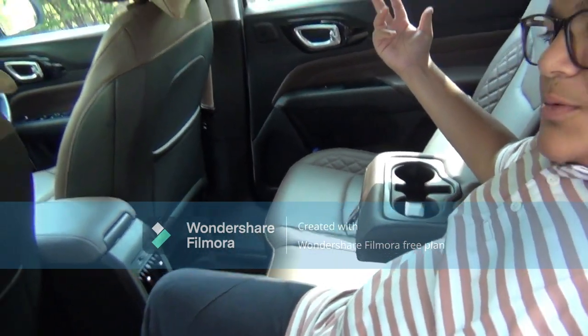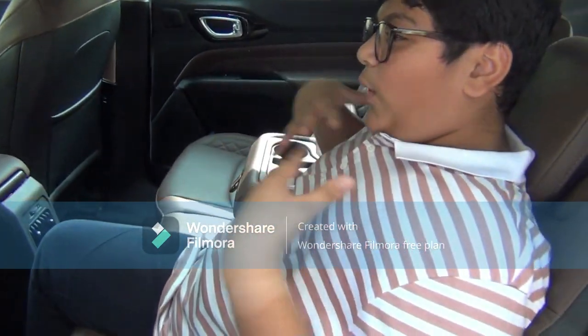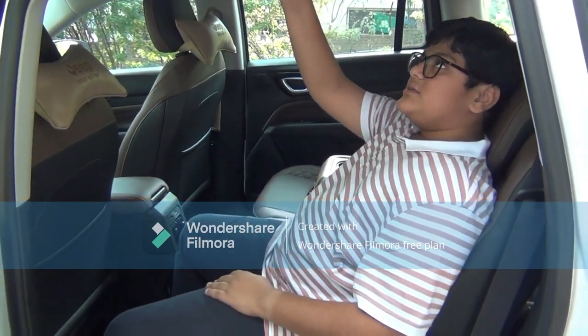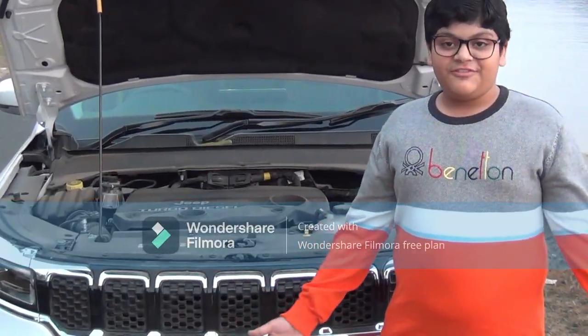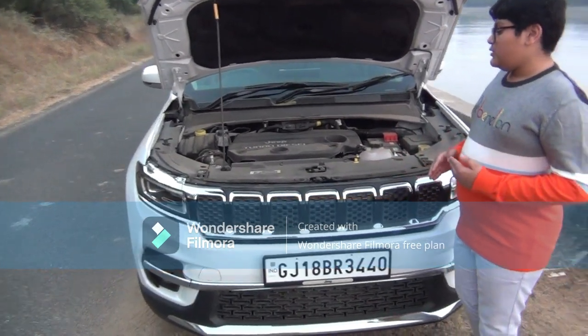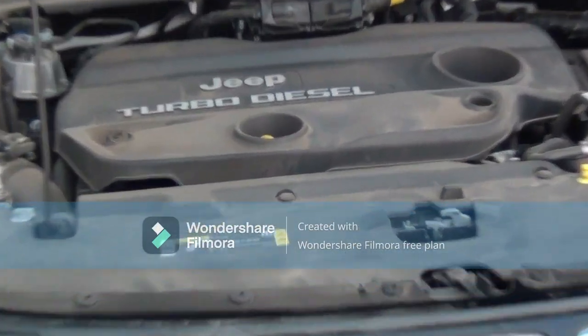With the limited optional model, you can get the panoramic sunroof, so it feels wide open and like you're close to nature. There are also grab handles and lights overhead. The engine of this car is a 2-litre turbodiesel with 1956cc displacement and four cylinders.